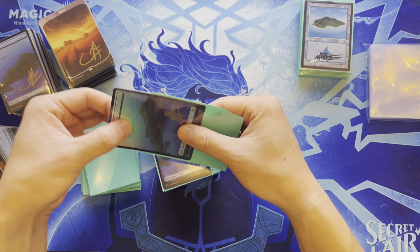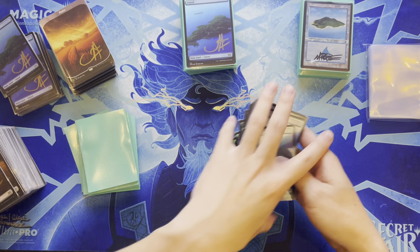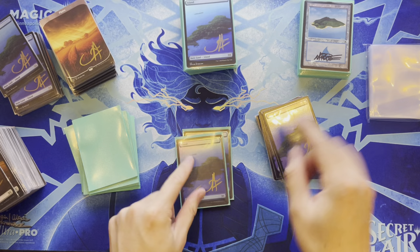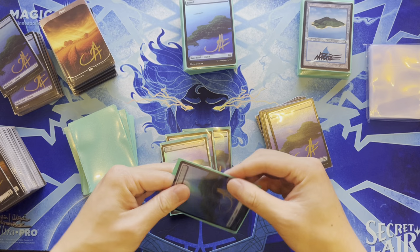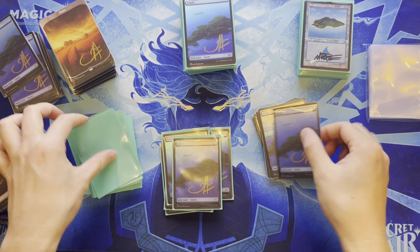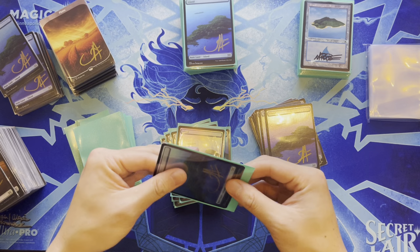Wizards does a good job supporting artists and providing value — there are lines and lines at Magic fests comparable to Pokemon. The key difference is that Magic cards are meant to be played: an expensive Pokemon card like a Mitsuhiro Rita Charizard needs to stay in a safe or vault, whereas signed Magic cards go right into your deck. That's what makes Magic more fun.